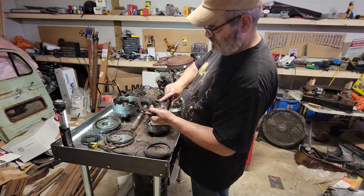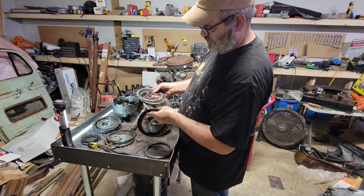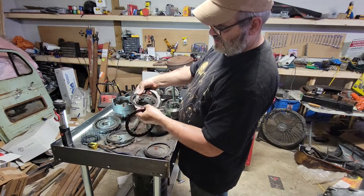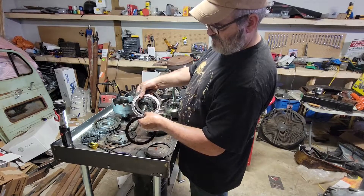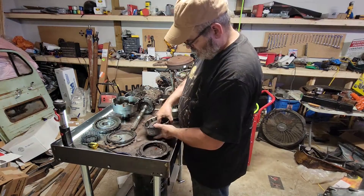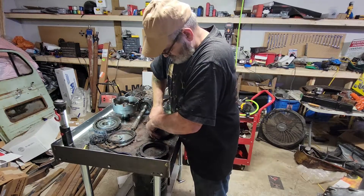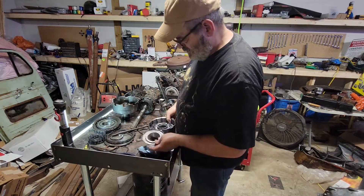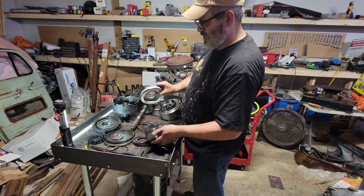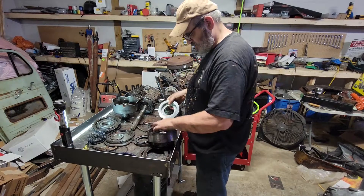That one there is toast. Remember there's two sides to these friction discs — in this case that side's good, you can still see the lid ridges, but the other side is completely down. There's just maybe five thousandths of an inch left before it got to the steels. Here you've got another setup just like that — push it down and pull the clip. All these springs just fly out. Same thing with that piston — there's a big seal here that gets dried out and leaks. When that leaks, you'll start losing gears.